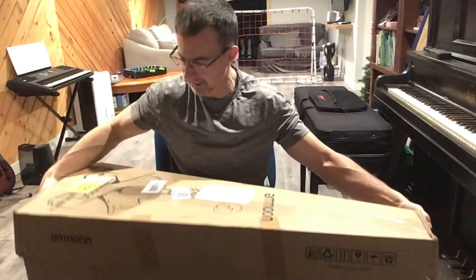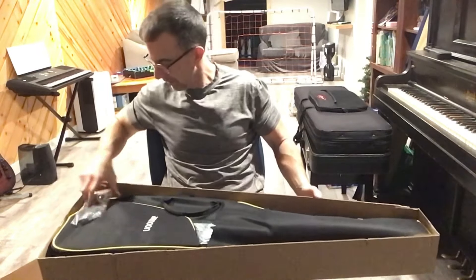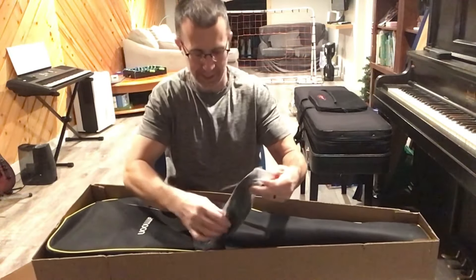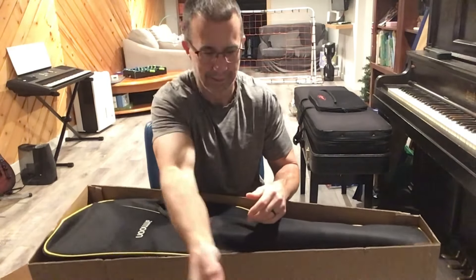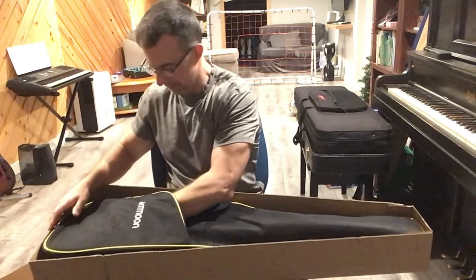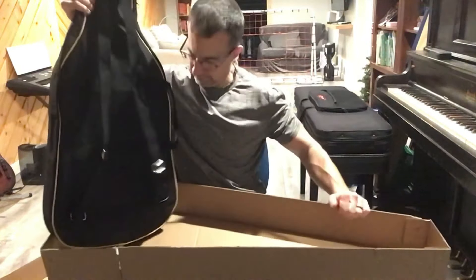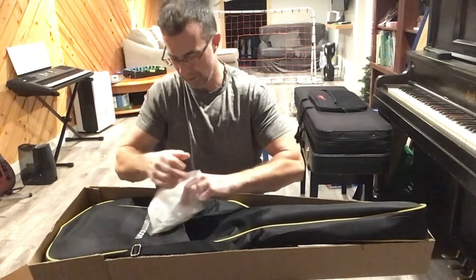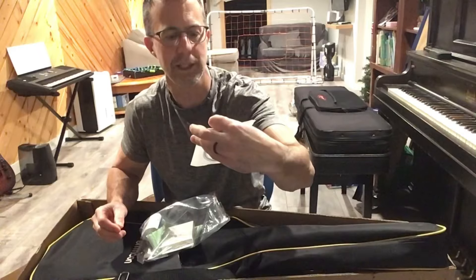It says 'A Moon' on the box. I slit the tape, so let's see what we get. It does come with a gig bag, and it does come with a connection cable — pretty crappy cable. It also comes with a strap, just a super cheap one, looks like a belt. I don't see a tuner... oh wait, spoke too soon — we have a tuner in here.